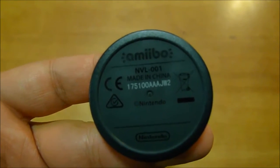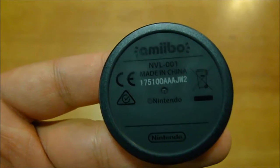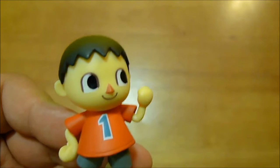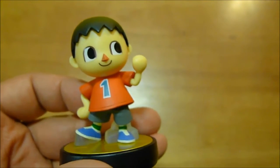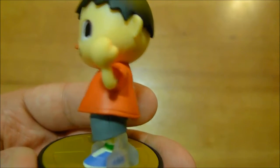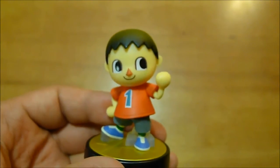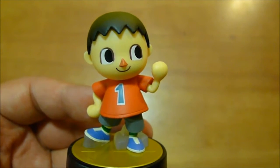It's NVL-001, and then we've got 175100AAJW2 for that. And that's the Animal Crossing Villager Amiibo. I can't wait to see what he is used for when actual Animal Crossing comes out for the Wii U or the NX or whatever. That's the Animal Crossing Villager. I'm your host Philip Wesley, the Mile High Mouth. And until the next video comes out, you are now caught up.